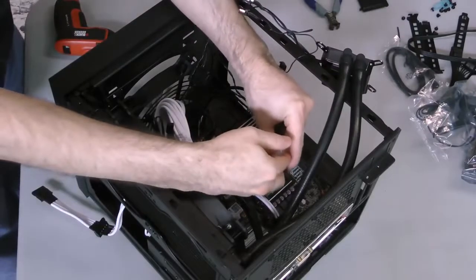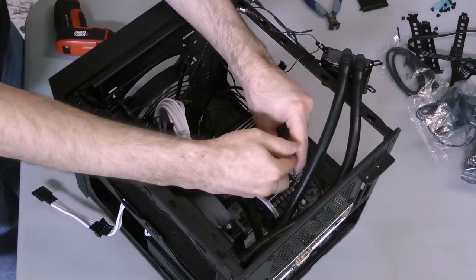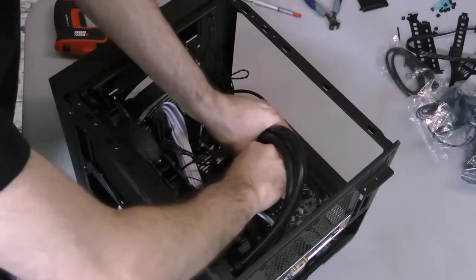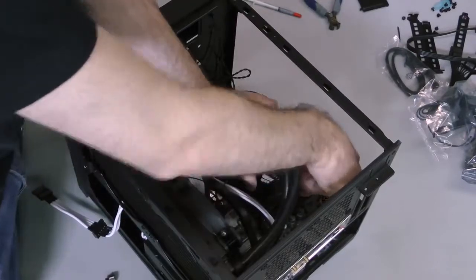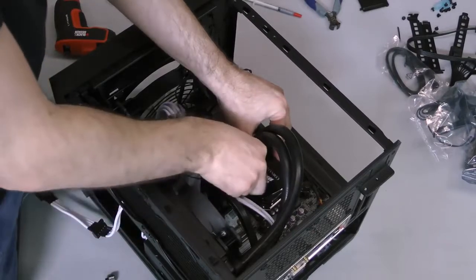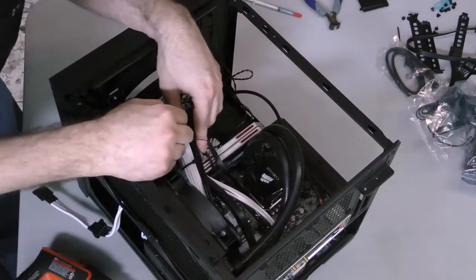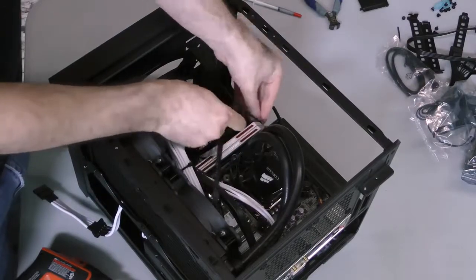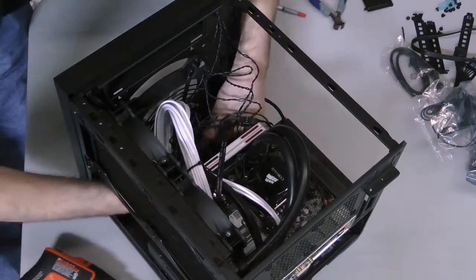If your H100i isn't brand new and doesn't have thermal material pre-applied to it, put a dot of thermal paste about the size of a pea onto the center of the CPU. Then slide the water block with appropriate mounting bracket onto the four mounting posts and use the included screw caps to secure it. You'll want to make sure the pressure is even, which you can do by alternating corners with the screw caps, similar to the way you would loosen or tighten the lug nuts on a tire. After that, connect the water block's fan header to the motherboard's CPU fan header, the two fan inputs from the water block to the fans affixed to the radiator, and finally the power lead to the same cable used to power the SSD.